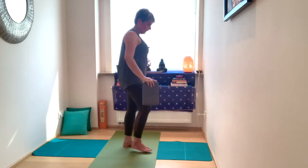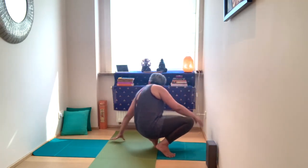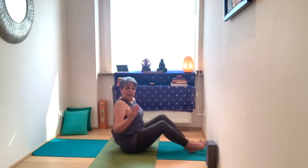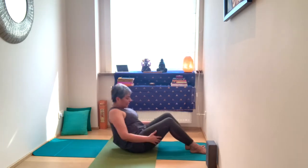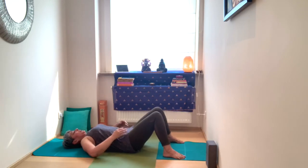Release the block, place it down, and come down onto your mat. Lying onto the mat, bending at the knees — notice how you feel in the lower back, the legs, and the breath.